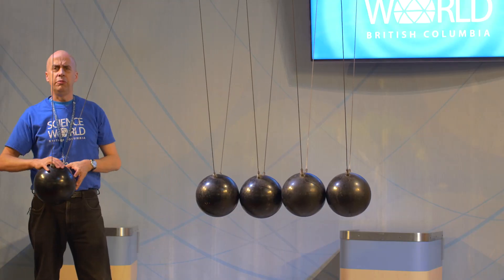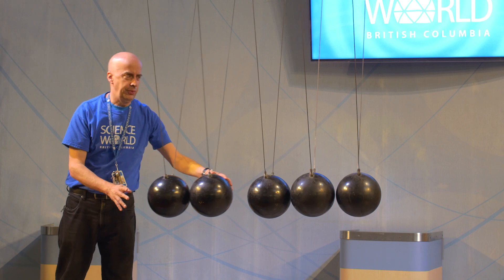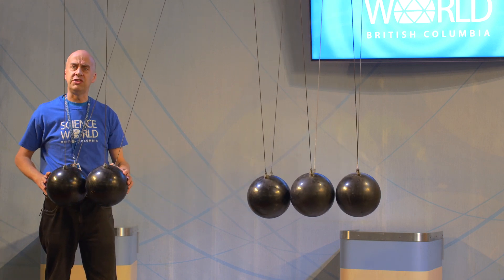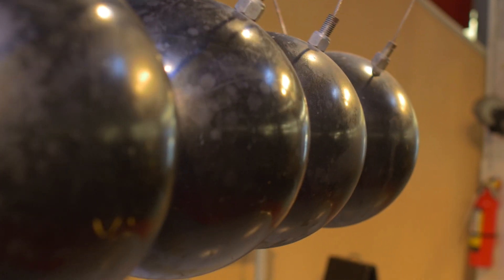We take one ball of momentum coming in, one ball out. We take two balls — we can either have one ball come out twice as fast, or two balls come out at the same speed. Let's see. Two balls in, two balls out.